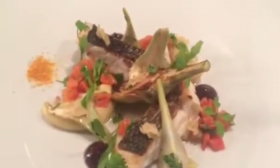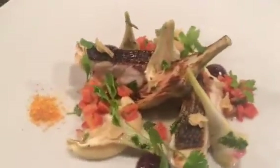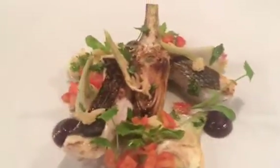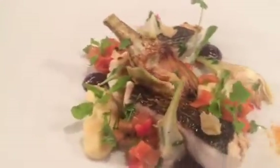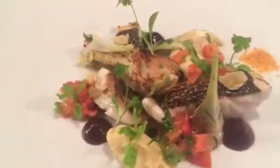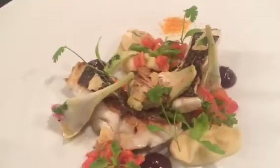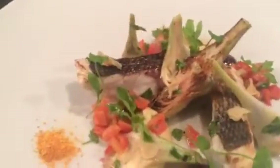Draft 1 of this sea bass tomato tartare, black olive, and artichoke, a bit of herb vinegar, garlic crisps, and some other stuff. This is draft 1 for a summer dish opening.